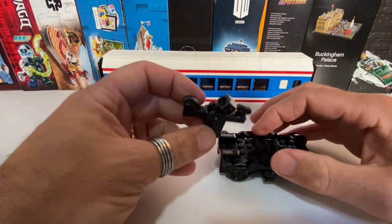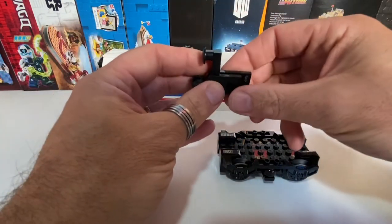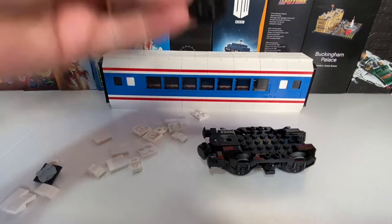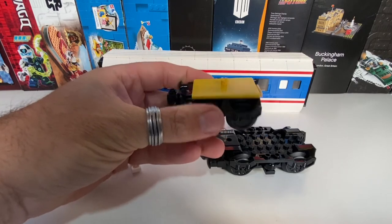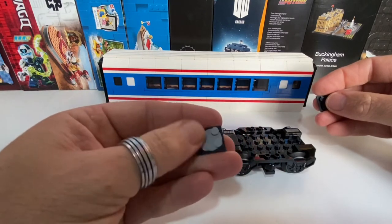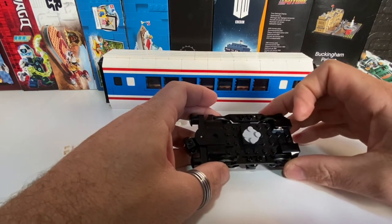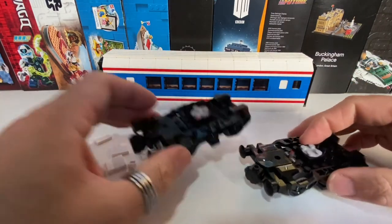So next we need some buffers and a buffer connector. Let's just put that on a plate at one end. And instead of using the regular city bogey plates, which are a plate high with a Technic pin on top, I'm just using a regular 2x2 turntable. So I'm going to pop that on the 2x2 plate and put that right in the middle. So when you've got two of these, they can go underneath our carriage.